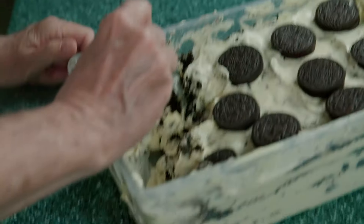Oreo Surprise reminds me of ogres. Ogres have layers and Oreo Surprise has layers. Darn good.